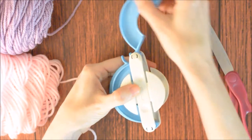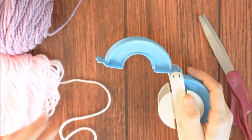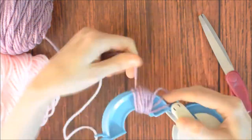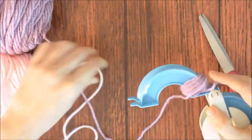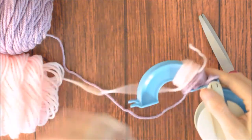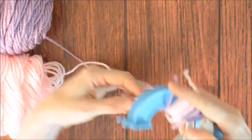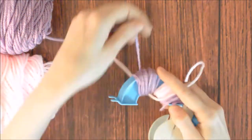To get started on the Cheshire Cat ears, open one side of the pom-pom maker and wrap the purple yarn around about 25 times. Do not cut the yarn, but slide it over to the side. Now take the pink yarn and wrap it right next to the purple yarn about 25 times. Slide the pink over, then cut the purple yarn and wrap it next to the pink yarn about 25 times. Slide the purple over.